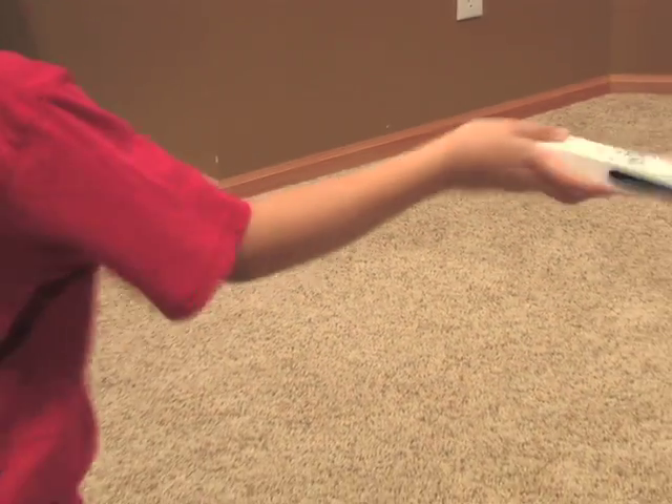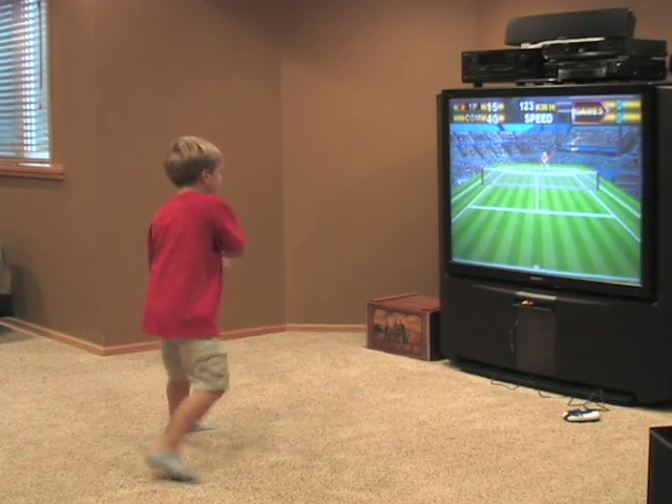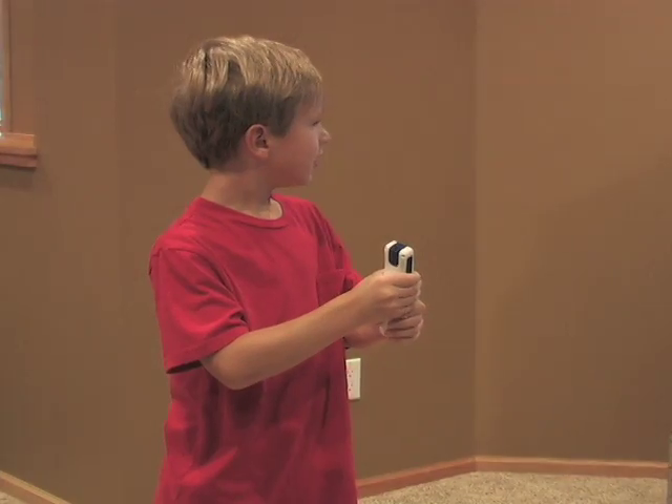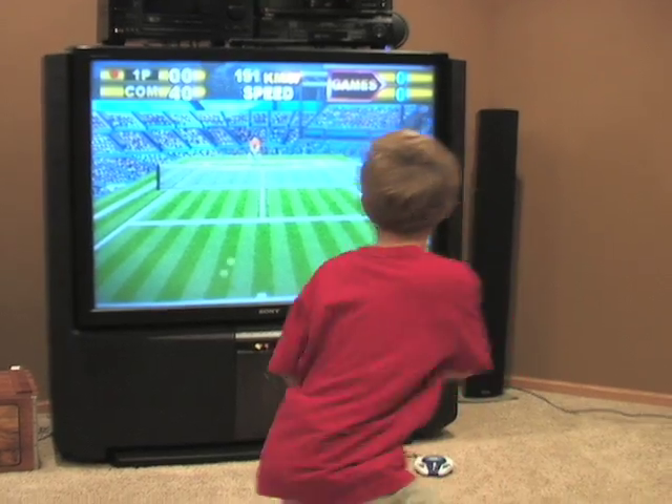The motion-sensitive controller takes you off the couch and drops you smack dab in the middle of the action. Take to the mound to mow down the competition, then dig into the batter's box and swing for the fences. Your motions control the action.